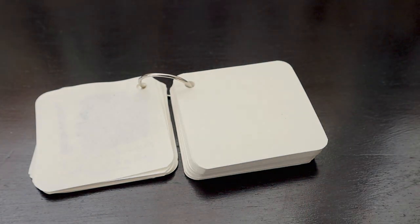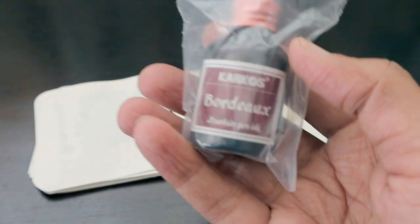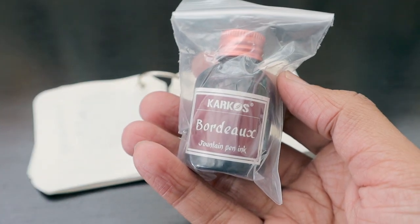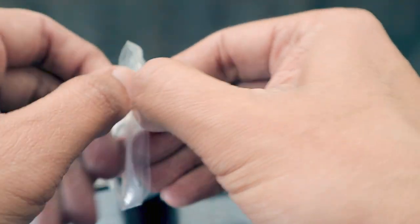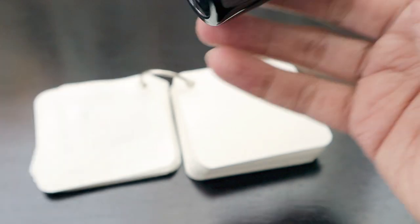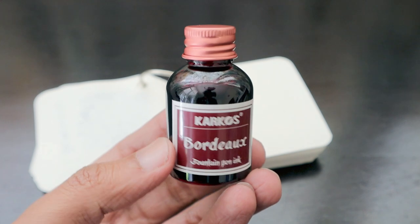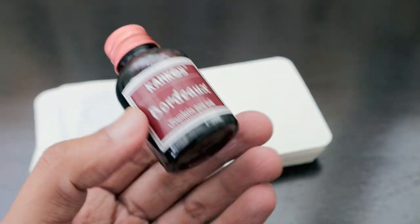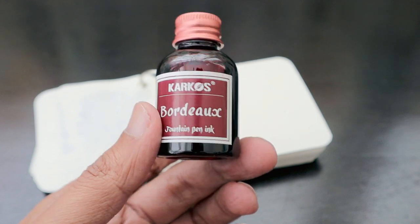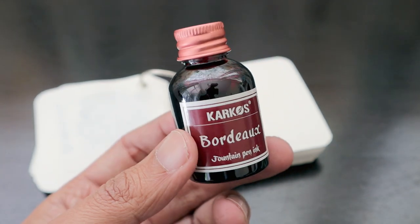We are going to unbox them one by one. The first thing we have is this Carcass Bordeaux fountain pen ink, which comes in a 30ml bottle. The whole ink, after getting here and everything, cost me around 40 to 45 rands for 30ml.